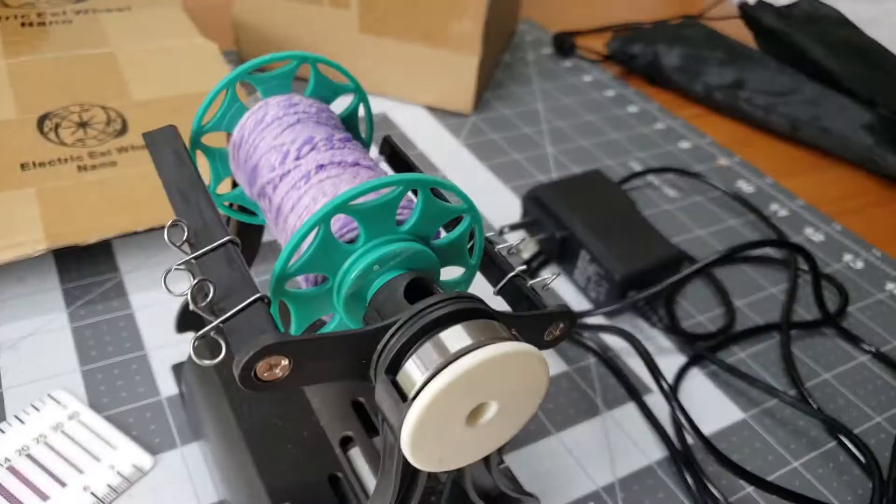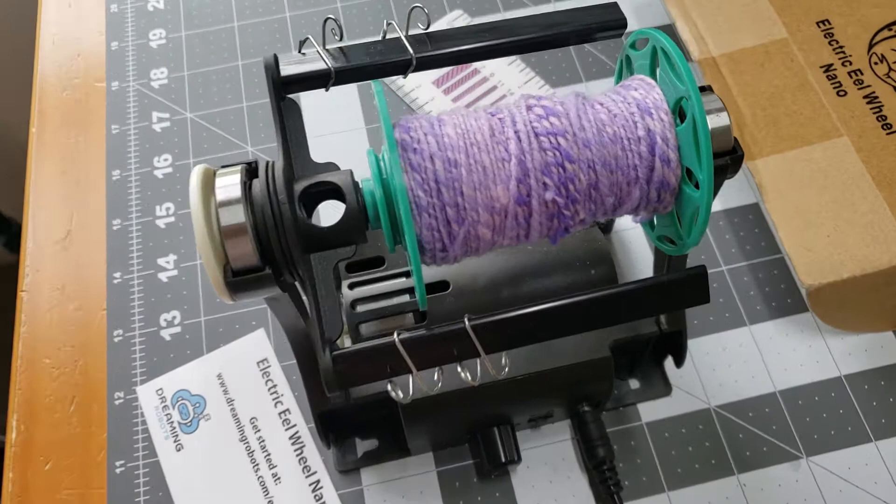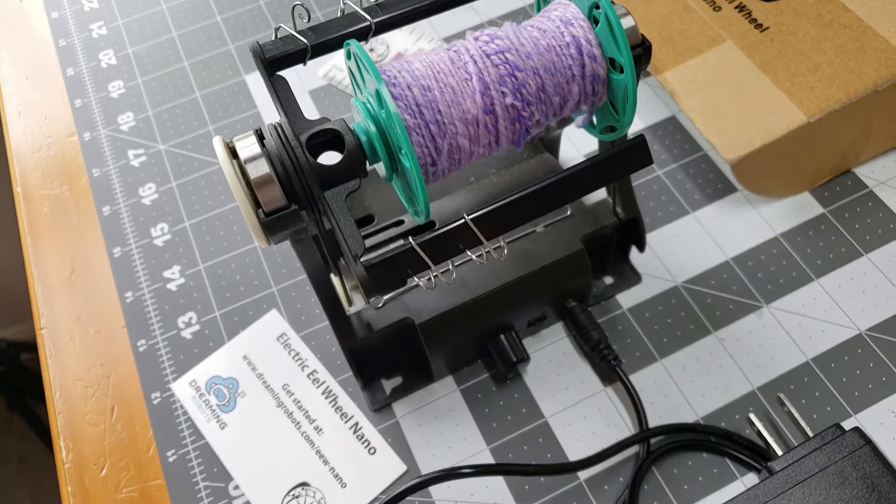Hey everybody, it's Rain, and in today's video I'm going to show you everything you need to know about the Electric Eel Wheel Nano. It is made by Dreaming Robots. The owner of the company is Maurice Ribble — he's very helpful if you have any problems with your wheel or missing parts. You shoot him an email and he'll make it right.